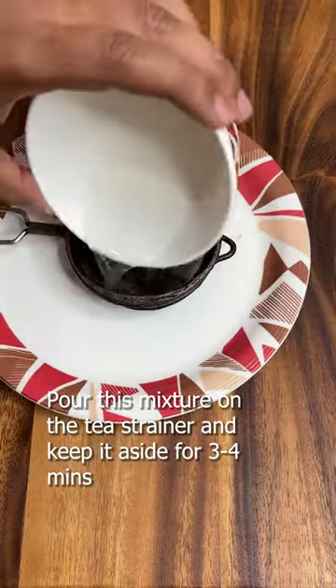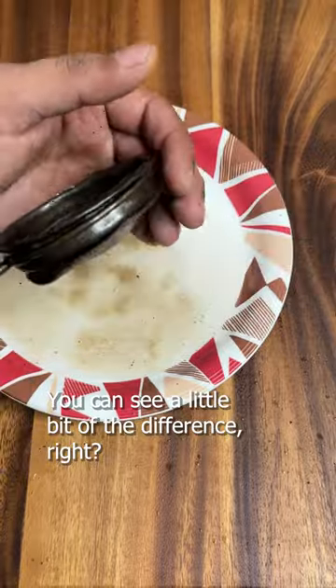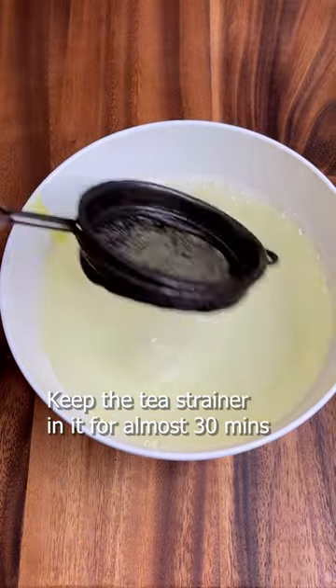Put it in for 3-4 minutes and then with a brush, clean it a little — you can see the difference. Now add a big bowl of water with liquid soap and baking soda, and add the tea strainer to that mixture.